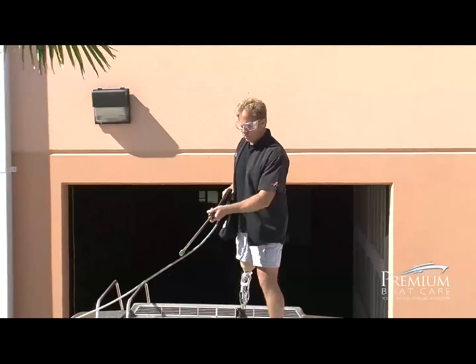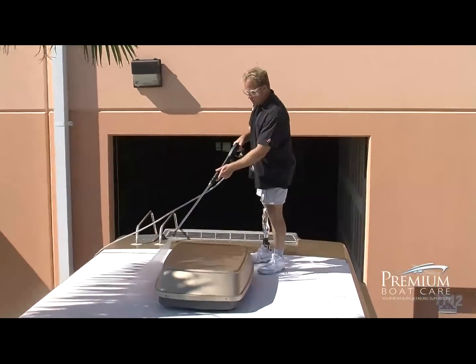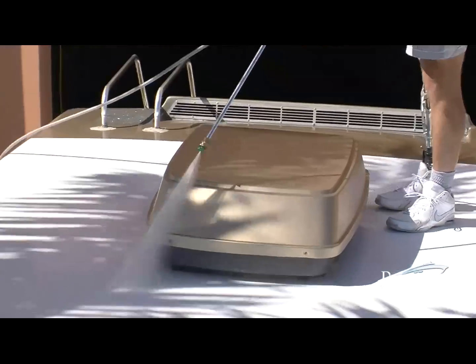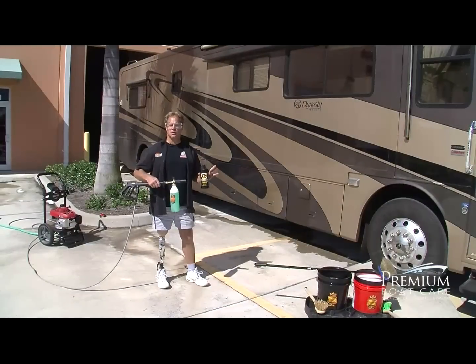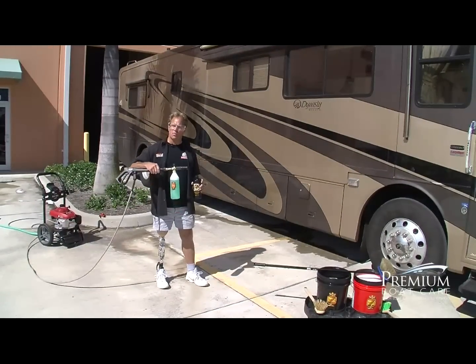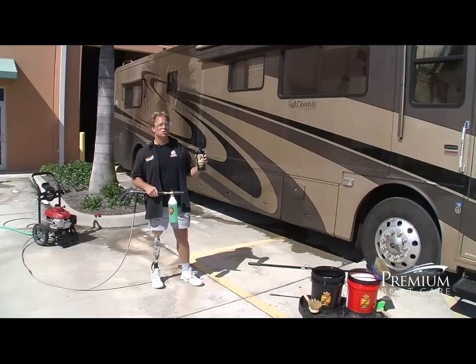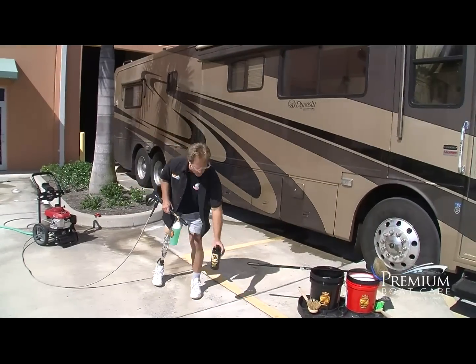Anytime you're using a pressure washer, it's always a good idea to wear safety glasses. After you're finished pressure washing the roof, the next thing you want to do is the sides. To do that, we're going to use the Pinnacle Foam Cannon HP with a pressure washer and the Detailers Pro Series Extreme Foam Formula.